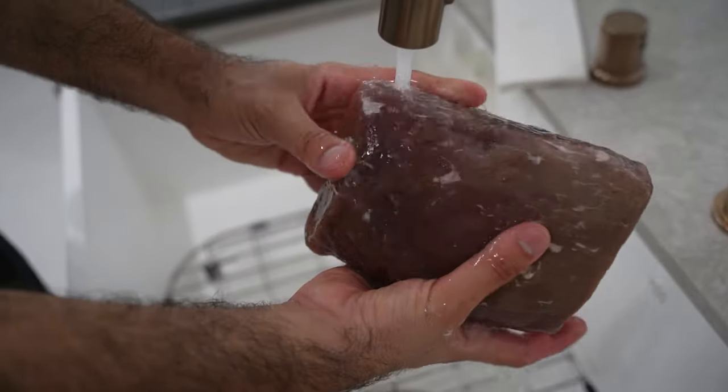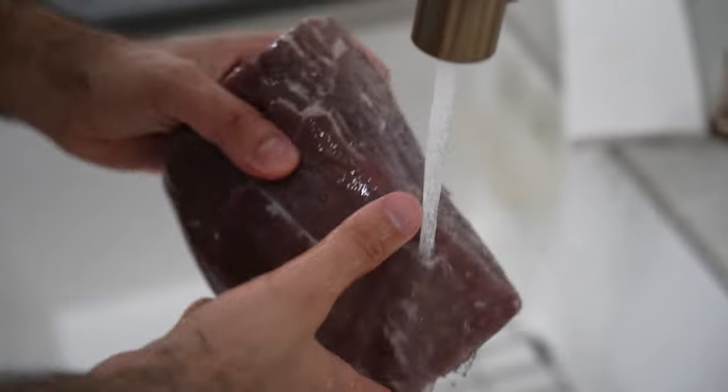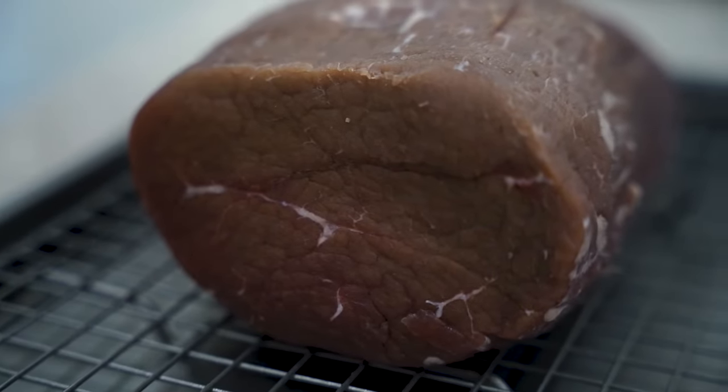We're ready to remove the salt so we can start drying it. Simply rinse off the salt from the meat using cold water and pat dry. Make sure this is as dry as possible — it'll help with the dehydration process we're going into next.